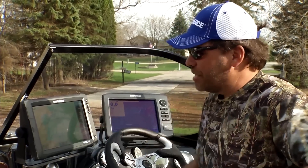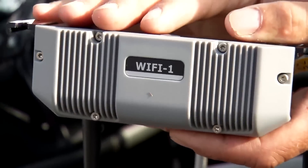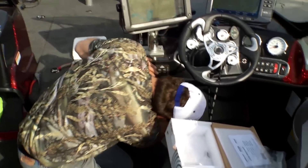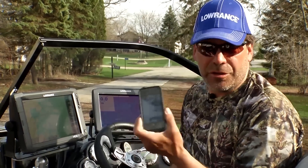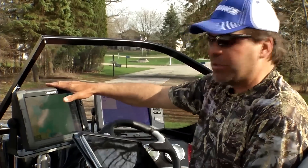The first feature is what's called a GoFree wireless network within your boat. You get the GoFree system, connect it to your Ethernet networking, add a little power, and it sets up a wireless network on your boat. That allows you to connect to either your smartphone or iPad and actually see exactly what's happening on the screen.